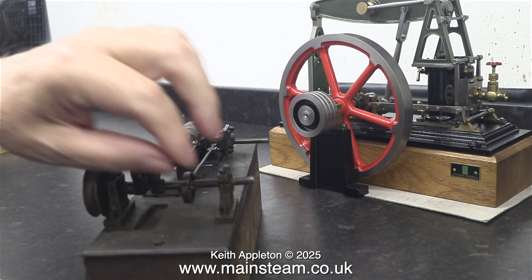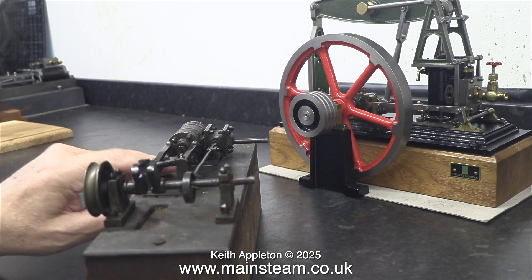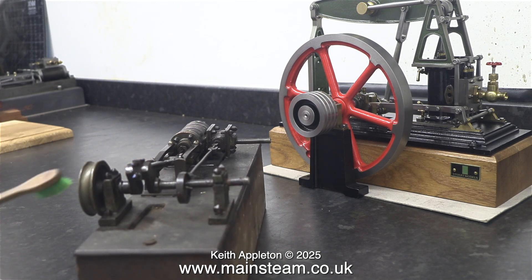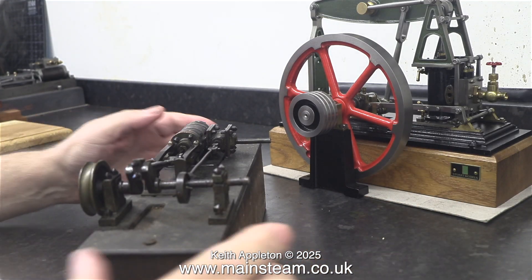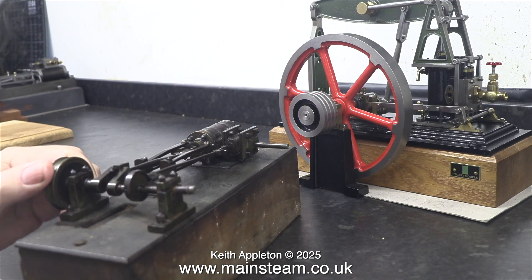Quite unlike the valve gear on a Stuart Victoria, a Stuart Beam, a Stuart Grasshopper Beam, and one or two others. I don't think I've ever had a beam engine of this design that hasn't gone wrong in the area of the valve gear near the valve chest. This really old engine built in the last century is extremely bad.